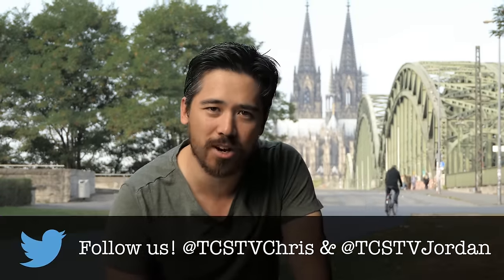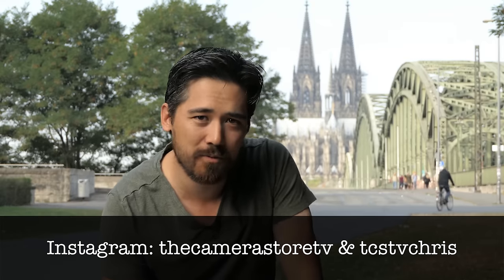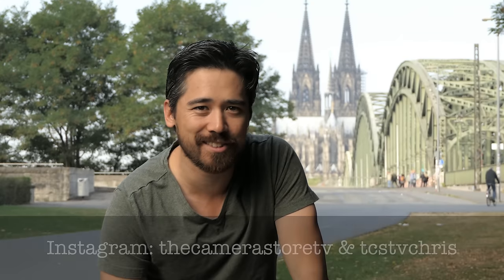I really enjoyed it here today and I hope you guys enjoyed learning about the camera. Don't forget to tweet us with any questions or comments, check out our Instagram feeds — we took a lot of photos here in Germany — and don't forget to subscribe. We're pumping out videos on a regular basis and we'd love to see you coming back every week.